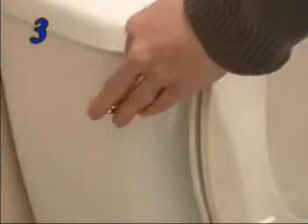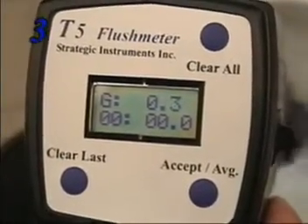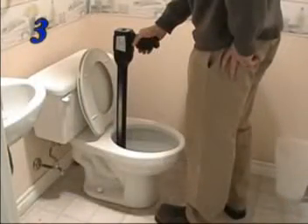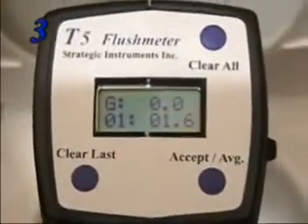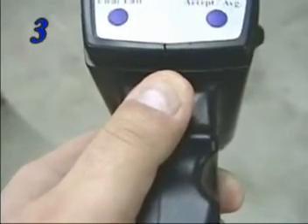Step three: flush the toilet and let the T5 record the flush volume. In this example, the flush volume is 1.6 gallons. Clear the meter, deflate the balloon gasket, and move on to your next test.